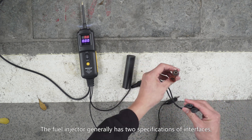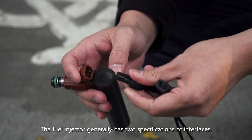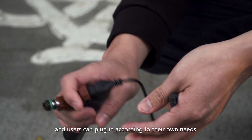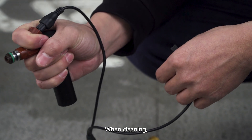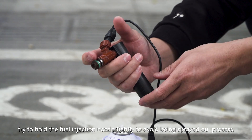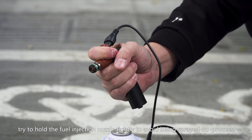The fuel injector generally has two specifications of interfaces and users can plug in according to their own needs. When cleaning, try to hold the fuel injection nozzle tightly to avoid being sprayed out.